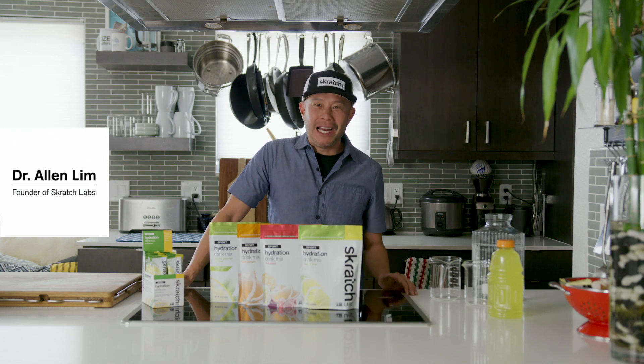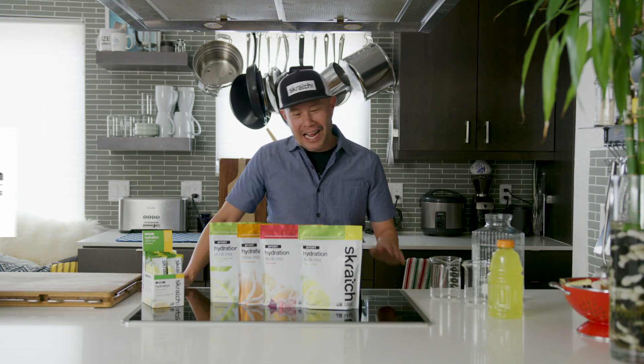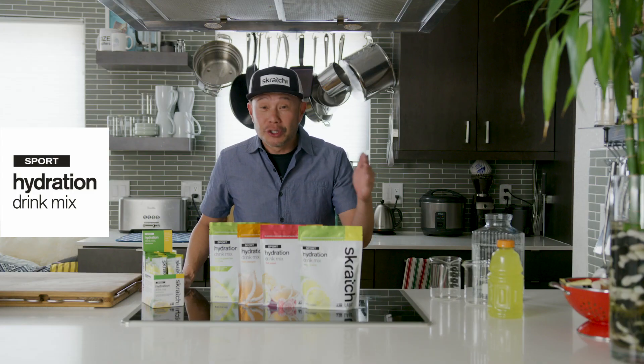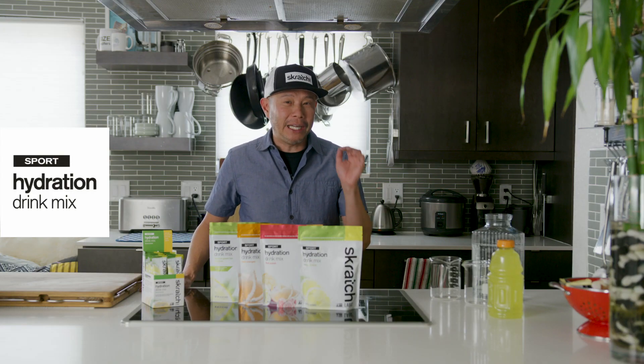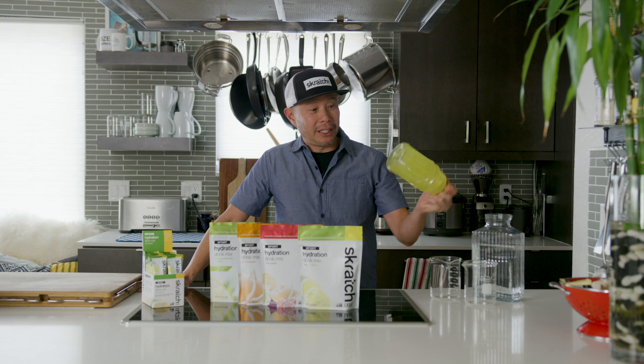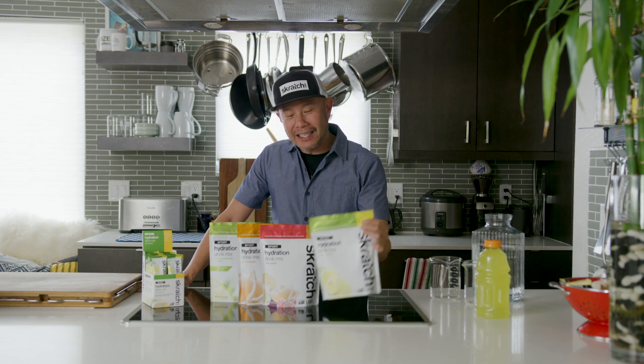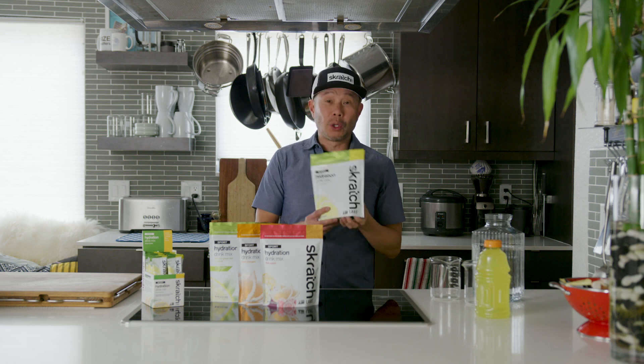Hi, I'm Dr. Alan Lim and I'm the founder here at Scratch Labs and this is our Sport Hydration Drink Mix. This is a super simple sports drink made with real food. It contains less sugar and more electrolytes than a conventional sports drink that is also filled with who knows what. This only has what you need when you're working your hardest.